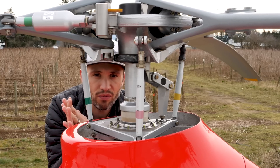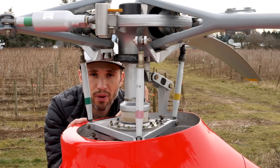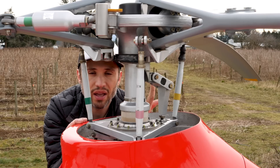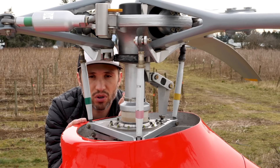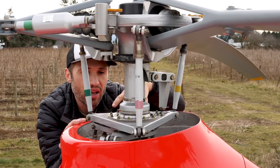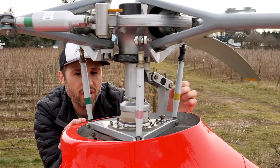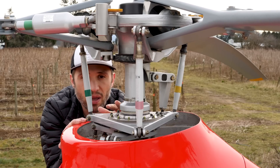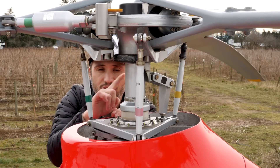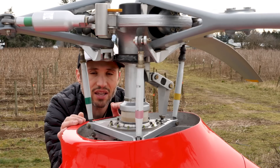Now, depending on which control input you're making, it's gonna affect each blade differently. So if we raise and lower the collective one more time, you can see this upper swashplate — the whole thing is coming up and coming back down, and all three of these pitch links right now are raising and lowering at the same pitch angle, which is causing each of these three blades to increase and decrease its pitch angle at the same rate.